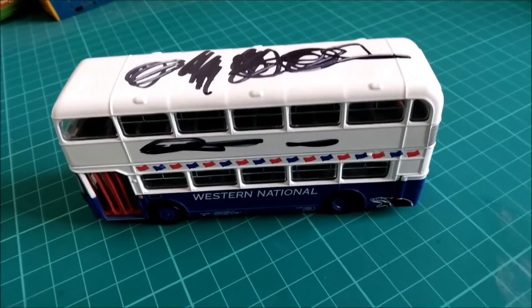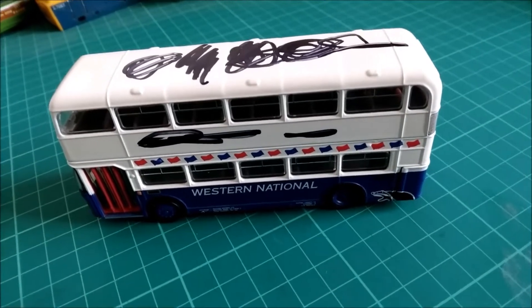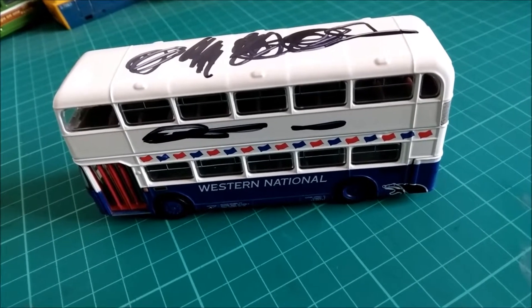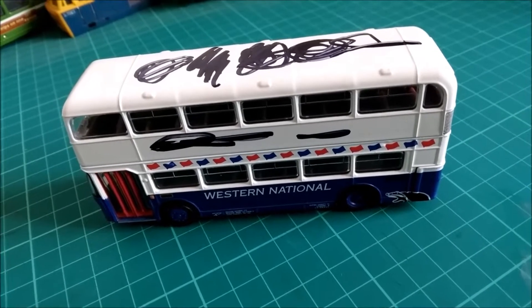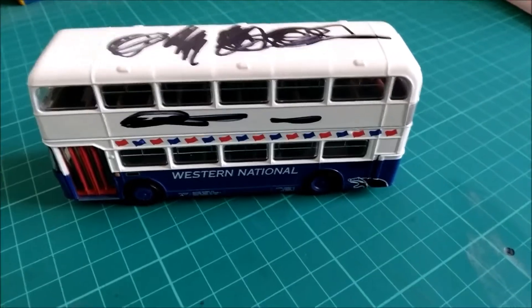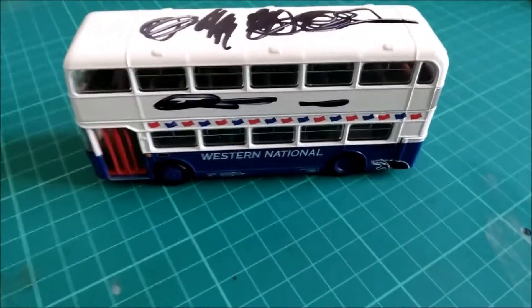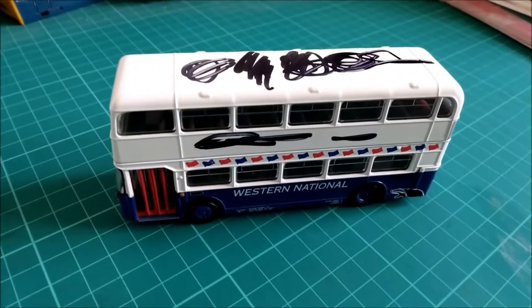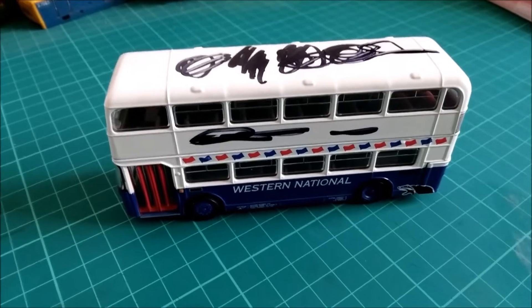This is just yet another example of antisocial behavior here in the UK. Welcome back to St. Blazy Model World. Before you get too upset, I have to say that all is not as it appears here. I mean, this model has been vandalized, but the culprit was actually a three-year-old girl.